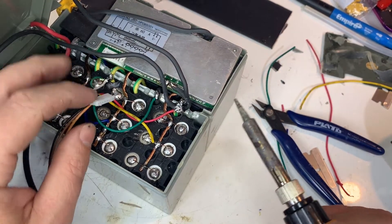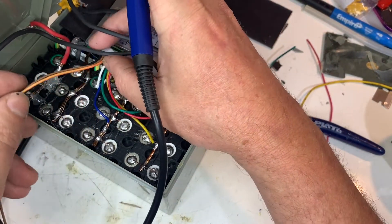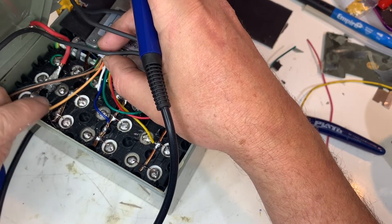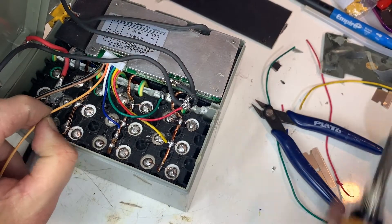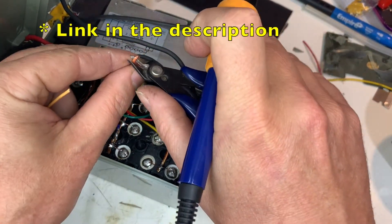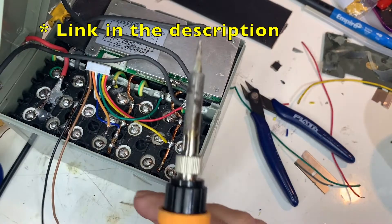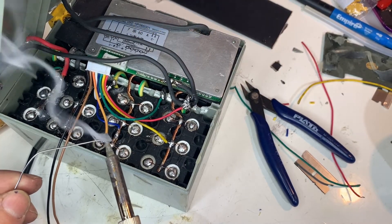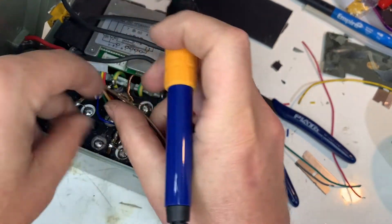And finally the BMS wires — these connect to each of the seven banks of batteries. The BMS's job is monitoring the individual voltages. If the voltage in one bank of cells is out of balance, or if the overall voltage is too high or too low, it'll cut off the charge or output. This particular BMS is a JBD HP08S001 — it's 7S 60A. I actually made a video where I repaired this BMS. Previously I'd used it on my DIY power wall.